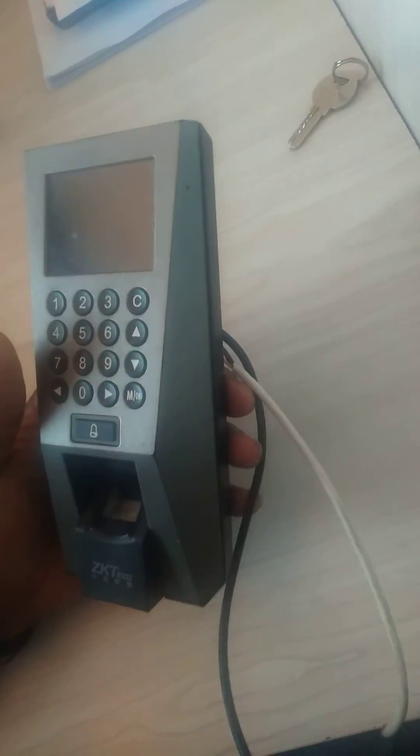The first thing you do is cut power from your device. When it is powered off, press and hold the reset key, and then connect power — do not let go of the reset key.